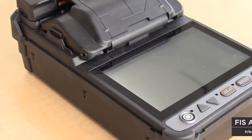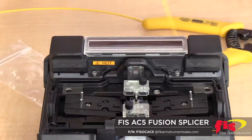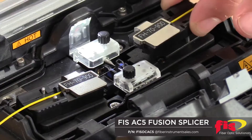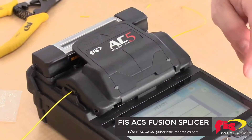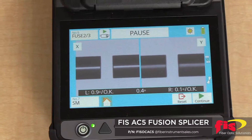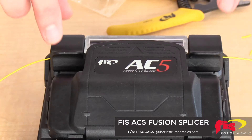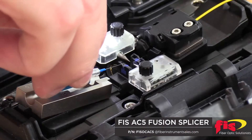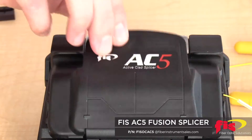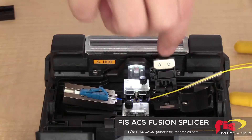The FIS-AC5 Active Clad Fusion Splicer has a 5-inch touchscreen monitor, interchangeable sheath clamps, and fiber holders. The long-life battery allows the AC5 to splice 200 times before you have to change it, and electrodes that last 5,000 splices. The FIS-AC5 is an affordable and effective solution for fiber-to-fiber splicing, as well as for FIS's line of Cheetah and Armadillo splice-on connectors.